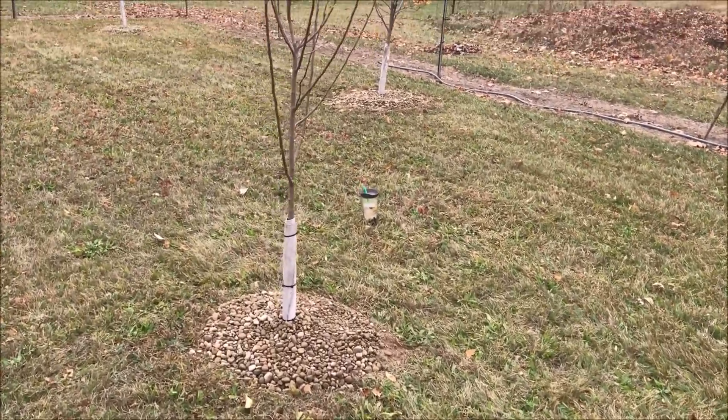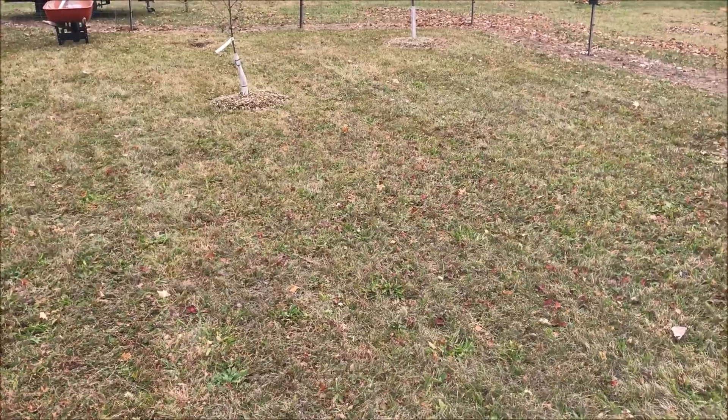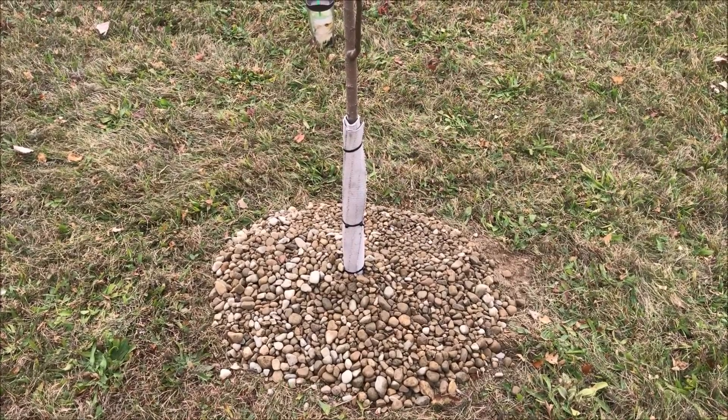In the spring I'll come back, remove the fire hose, and if things have gone well in terms of vole prevention we'll just store those until next year. I hope this idea helped you and have a great day.